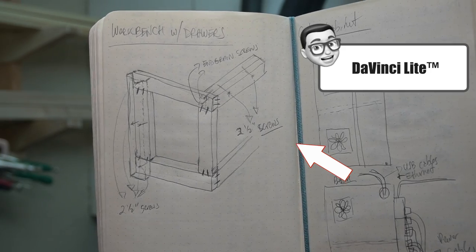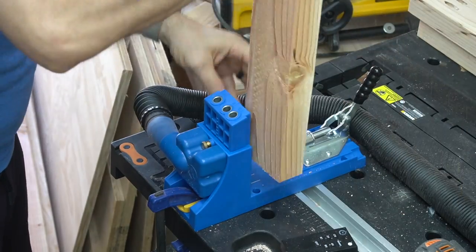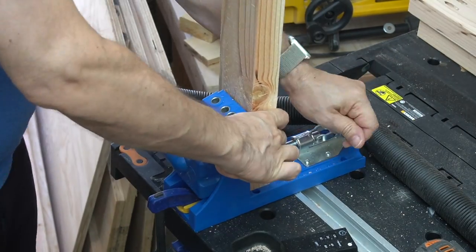Before drilling all the pocket holes, I referred to my da Vinci-light drawings to help me visualize where the screws were going to go so I didn't have any screws running into other screws.